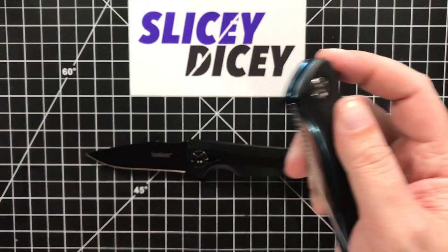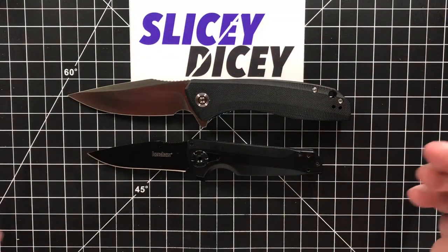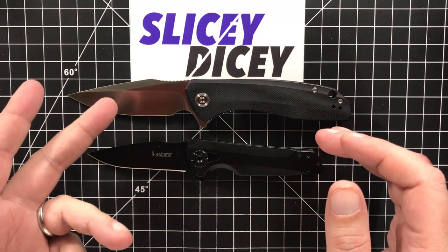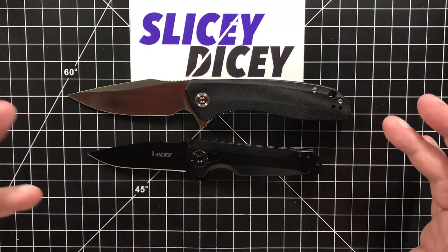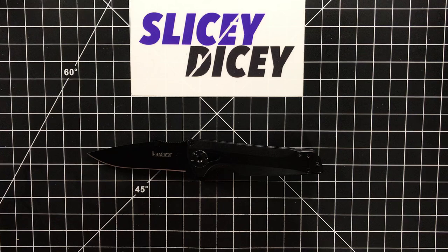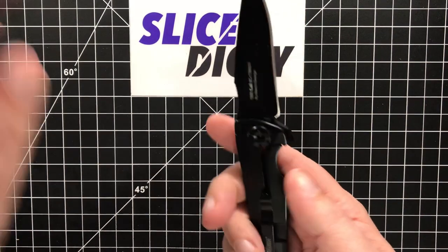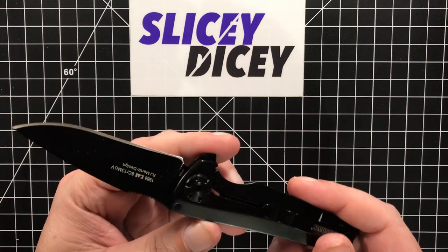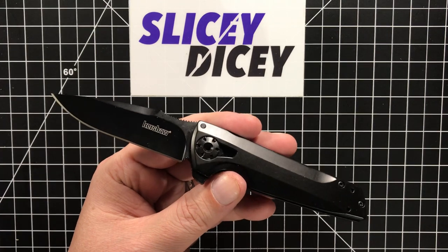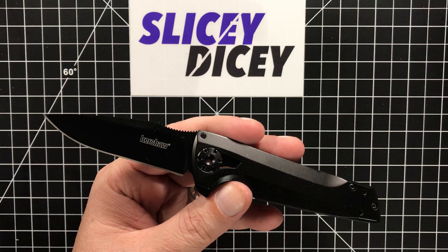And then you've got stuff like the Civivi Backlash, which is what — four bucks more? It's a totally different size class of course, but it's better steel, better materials, better quality. If you like this design a lot and you already have that tool, and it does carry very well with very good ergonomics, then go for it. But if you don't, I can't really recommend it over anything else that's out there right now.